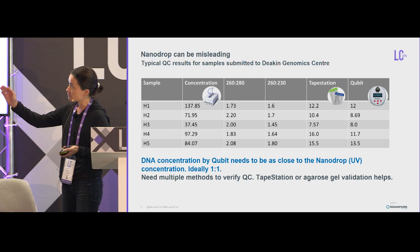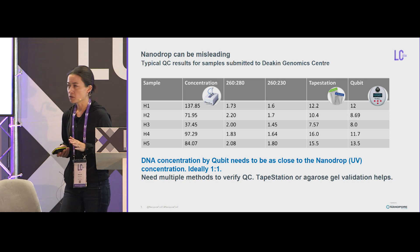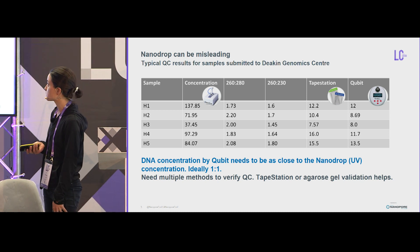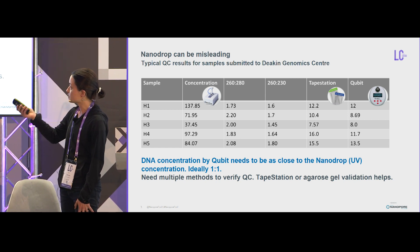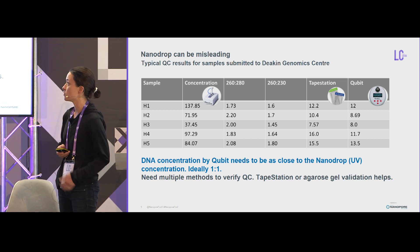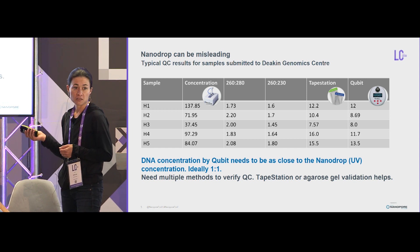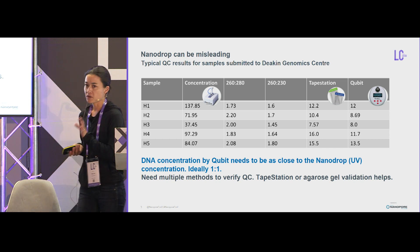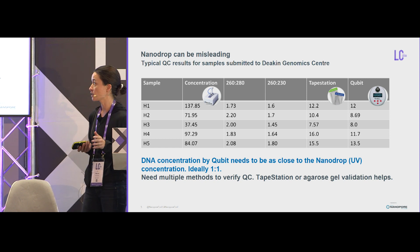These are some examples of what clients send in thinking they've sent fantastic DNA. The 260/280s are not that bad, but the 260/230s — they're passable for Illumina sequencing, that would be absolutely fine. But if you look at the concentrations, the qubit is 10 times less than what you estimate with the nanodrop. I always use a tape station to confirm this. QC is really important, and the more methods you use, the better, especially with plants.